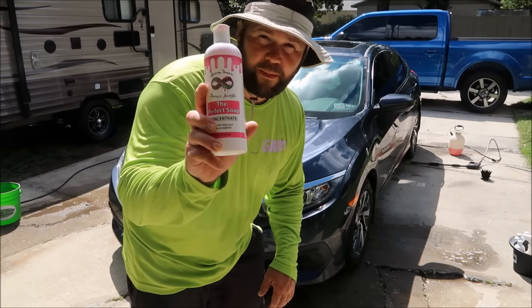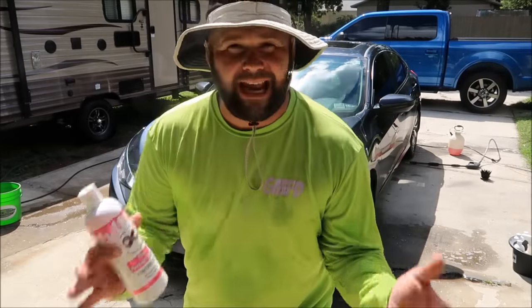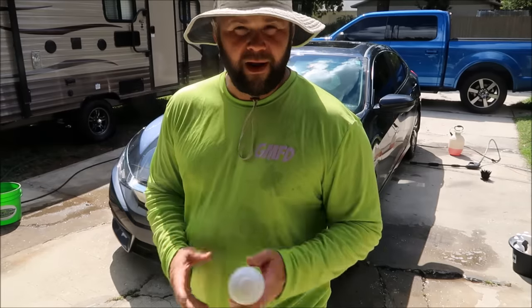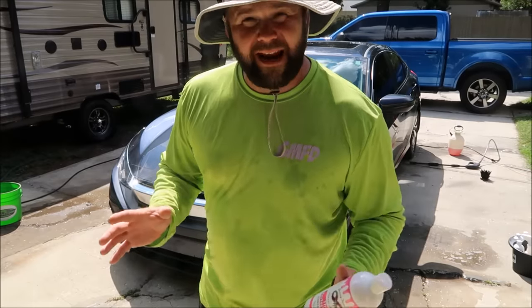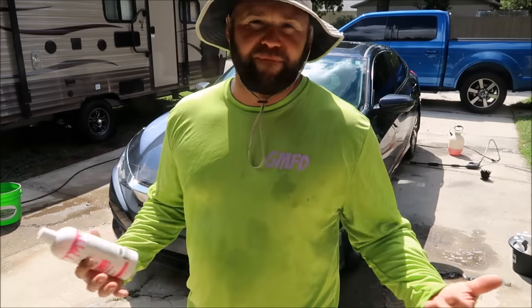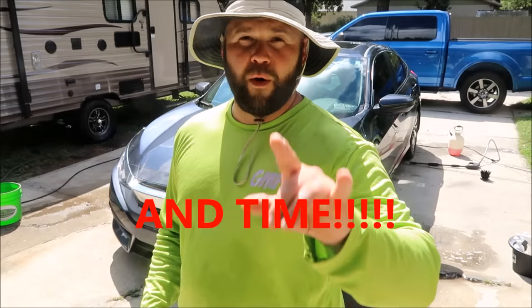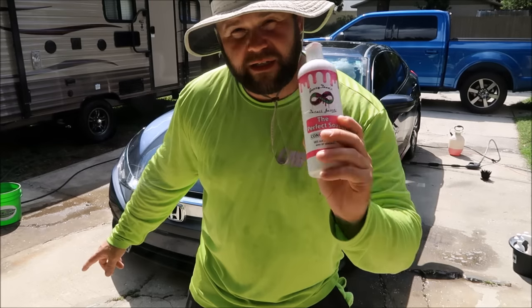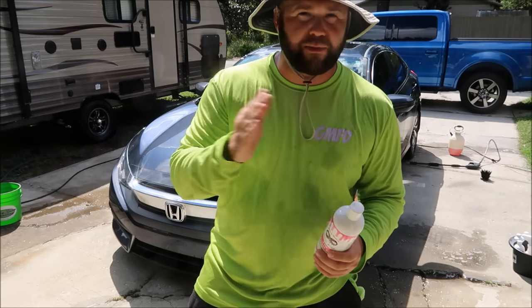I'm going to be doing a wash real quick with the Perfect Soap. I've got about two gallons of water in a bucket and we're going to do the Gary Dean wash method the traditional way — two gallons of water, a quarter of an ounce of the Perfect Soap. I'm going to shoot this car with snow foam. I know you guys love snow foam. Personally I think it's a waste of soap, but it looks super cool and if you're looking for the wow factor, snow foam is the way to go. I'm also putting about 12 microfiber towels in the bucket and swapping them out every time I use both sides.